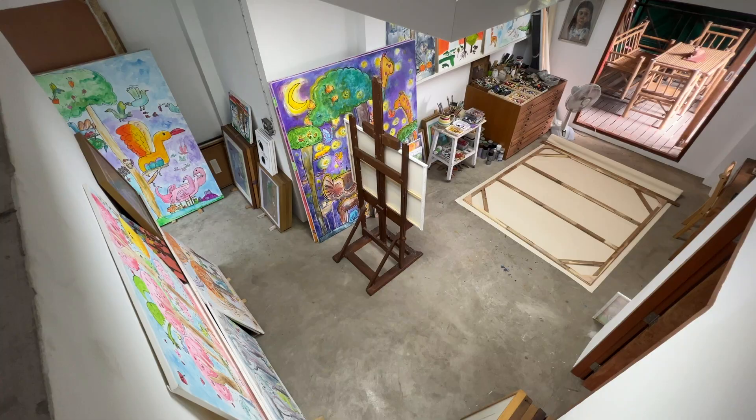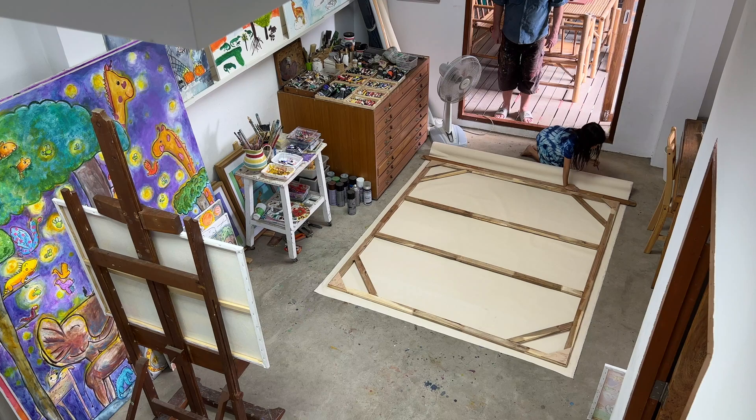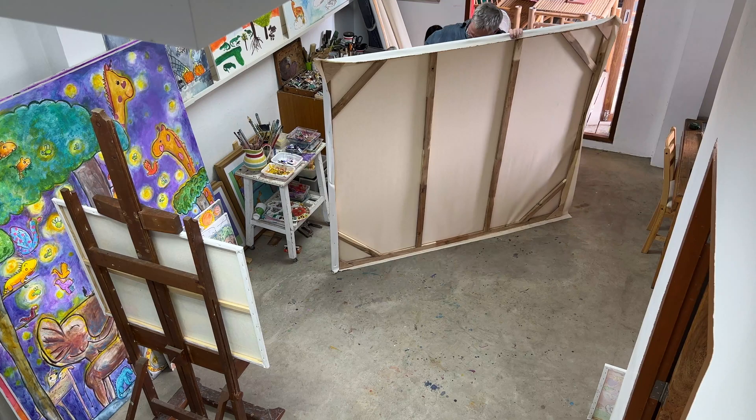To stretch a canvas so it's tight on the frame like a drum you need pretty strong fingers. Also, there's a special way of doing it and my guess is it's harder to do by hand than it looks. It seems you have to staple in the middle, then pull the sides on the right and the left, then carry along stapling the sides, pulling hard so the canvas stretches tight. Dad stretched lots of canvases before and can do it really fast.